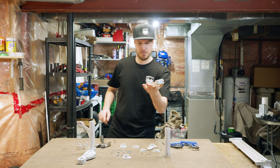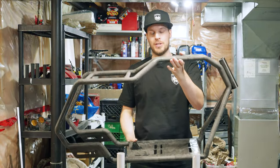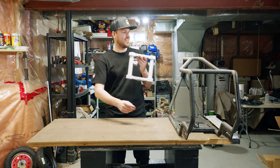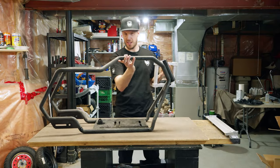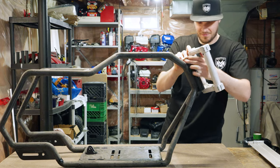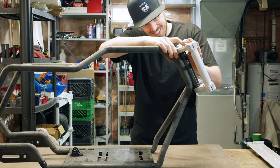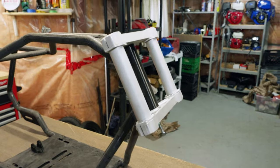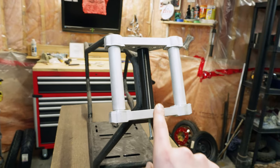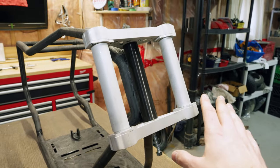Let me grab one of the original 3D printed parts. Now for the test — I'm going to put it all back together and see if it works on the 3D printed prototype frame. I got it all together. And now the moment of truth — will it fit? Oh it's tight — there we go. I'm really happy with it. This is the first one, and we learned so much from this process. It's not perfect but it gave me a really good idea of how it all fits together.